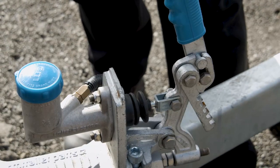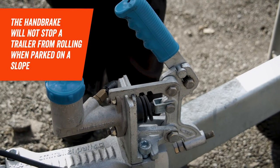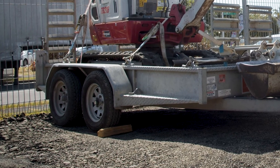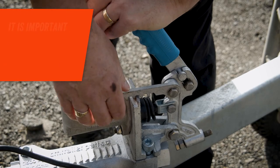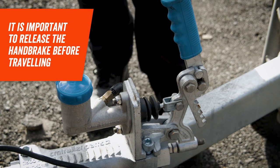Our brake trailers are also equipped with a handbrake. It's important to note that the handbrake is precautionary and will not stop a trailer from rolling when parked on a slope, so make sure you still use chocks under the wheels when parked. It's important to remember to release the handbrake before travelling to avoid the brakes burning out and smoking down the road.